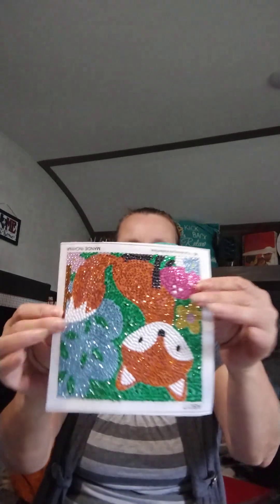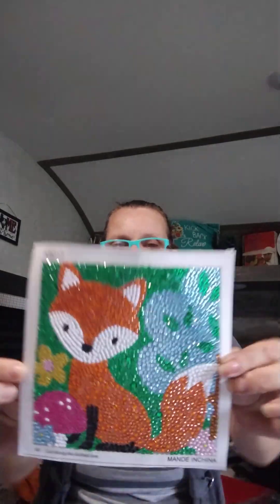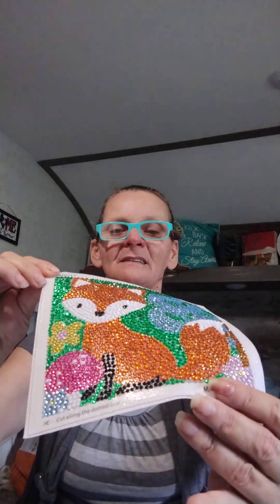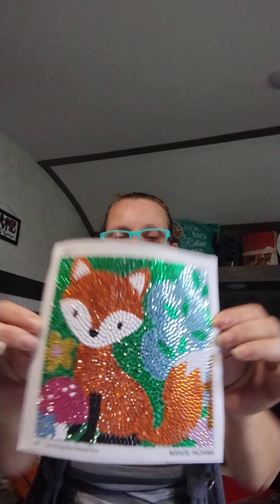Hey everybody, guess what — I finished my first bubble round! It is a very small one, just a nibble of a bite. It is all rhinestone — look at that shine! This is called a bubble round because there are big and little rhinestones in here. These are ones I ordered off Tomoo. I had plenty of diamonds, big and small. You can see this big diamond right here, and there are blue ones too — you can really tell in person, it's just glittery.